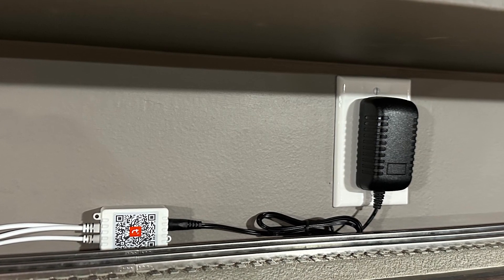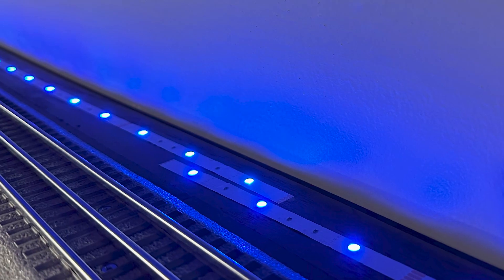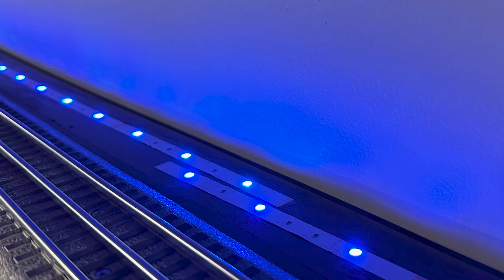I checked the clearance by the plug-in transformer since it sticks out a little, but there was no issue. The strips can also be cut. I trimmed a little off the end of one so that the light strips met each other on the far side of the room without overlapping too much.